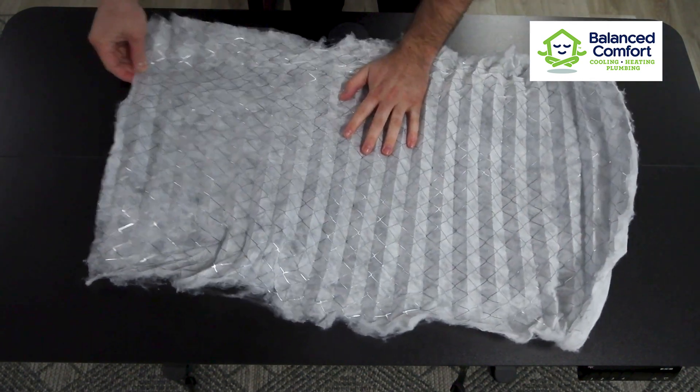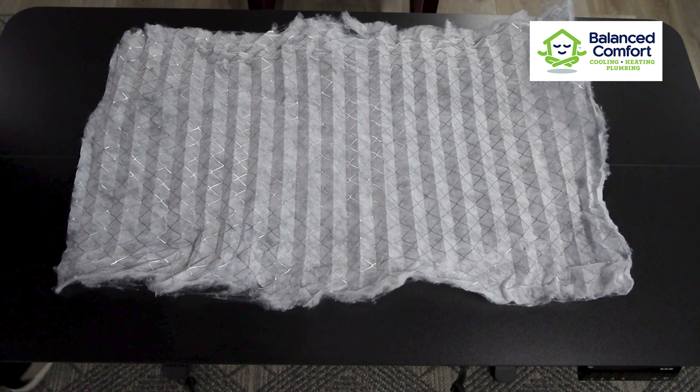To prolong this process, filters are designed with a pleated design, which creates a zigzag pattern of extra filtration material within their housing, meaning that you get more life out of your filter.